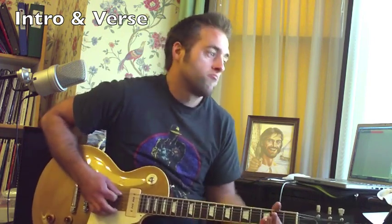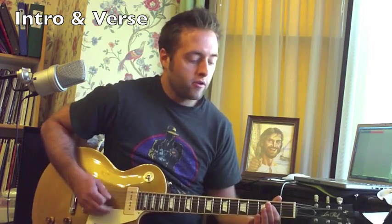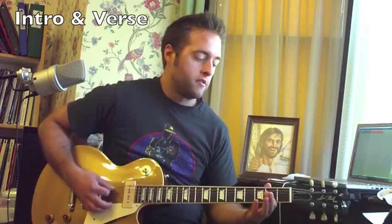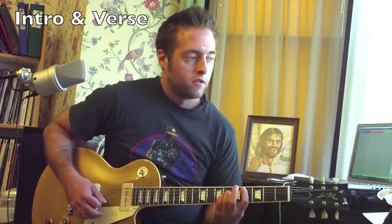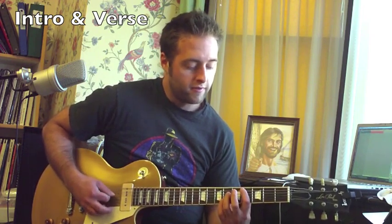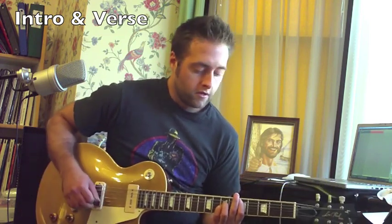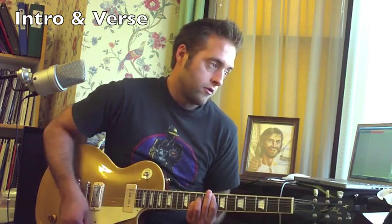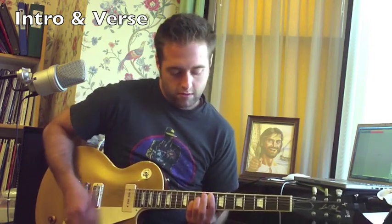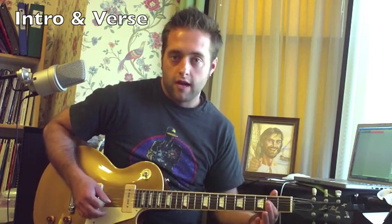This one uses power chords. In tab, that would be 0-2-2 starting on the fifth string. Move that chord up to the fifth string fourth fret — 3-4-6-6 — then move that up another fret for a D power chord, then go to an F power chord on your eighth fret on the fifth string, and then back to A.